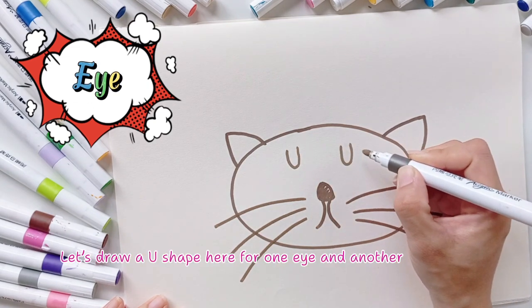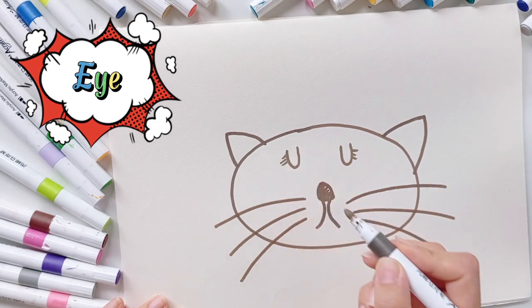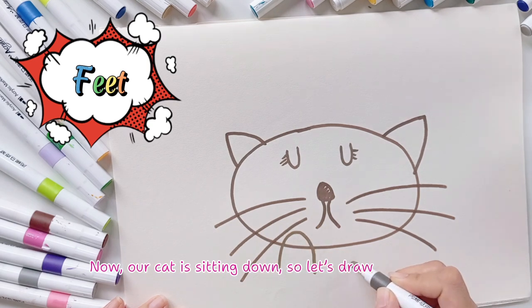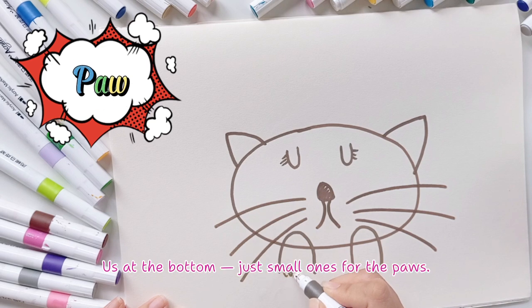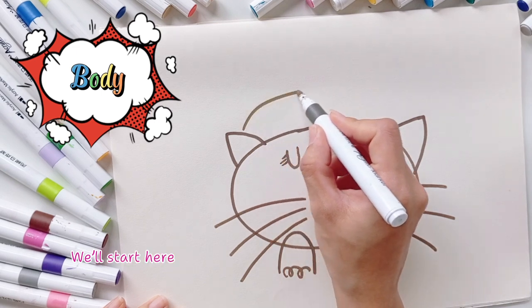Now let's draw two little eyes. Draw a U shape here for one eye and another U for the other eye. Add some eyelashes too! Our cat is sitting down, so let's draw little feet — two little upside-down U's at the bottom, just small ones for the paws.